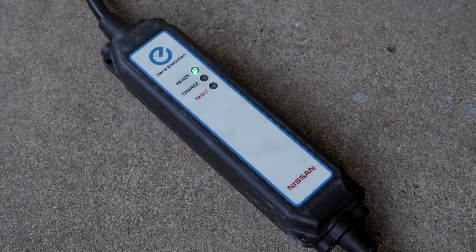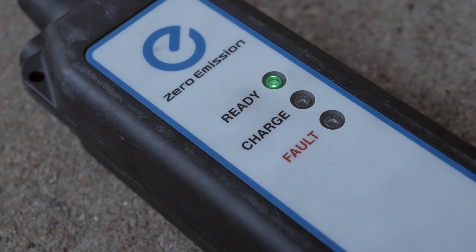There are three LED indicators on my EVSE. The first one lights up green once you've plugged into your 120-volt wall outlet, indicating the EVSE is ready to begin charging. Once you plug the other end into your charge port and have a secure connection, the second light labeled 'charge' illuminates orange to let you know everything is charging properly. The third LED is red and labeled 'fault' — it will indicate any type of connection problem generally as soon as you plug the EVSE into your wall outlet.